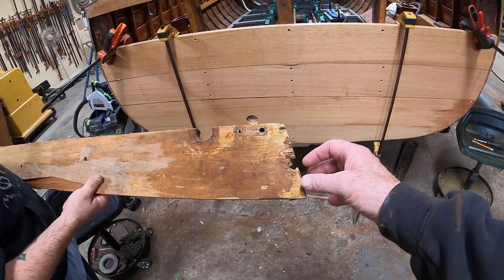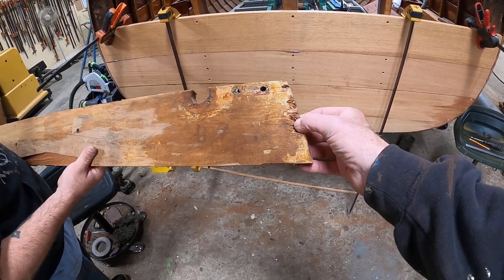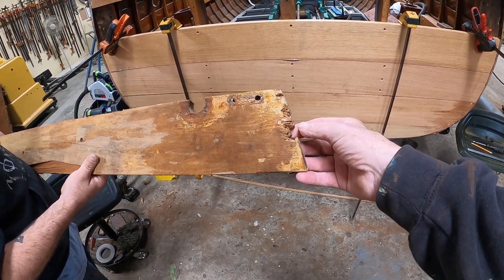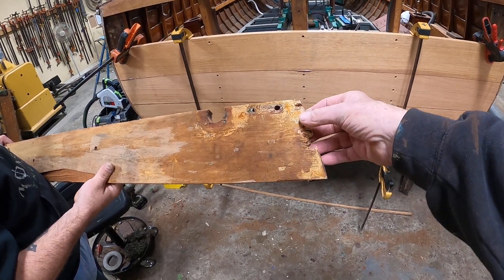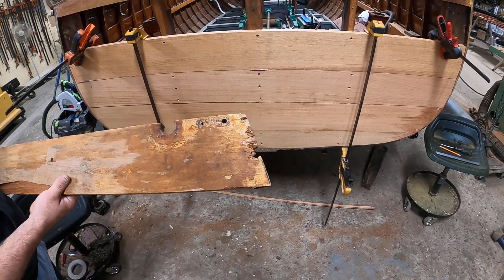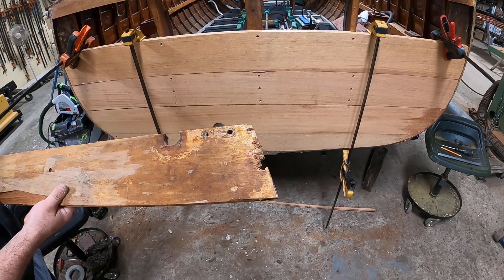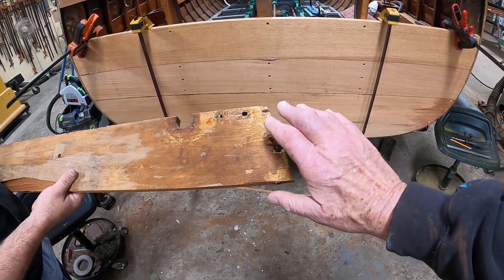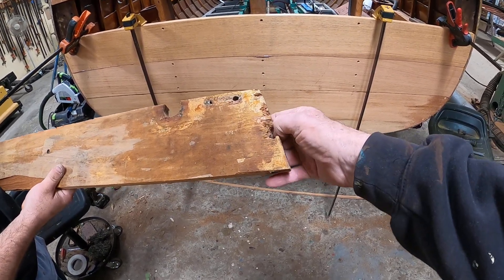Well, the problem is, let's suppose we tried to fix this right now — this is all rotted wood. We've dug at it and dug at it. If we fill this with goop, and of course you would never, ever, ever use automotive bondo since it absorbs water and just becomes a big source of rot — well, no matter how carefully you force this stuff in here, you can't get a good bond against this kind of wood.